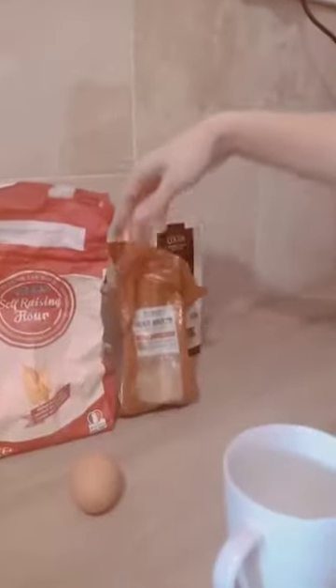We only need one egg, milk, oil, flour, brown sugar and cocoa.